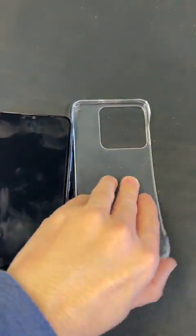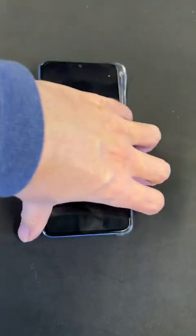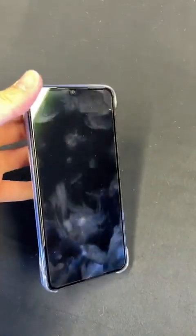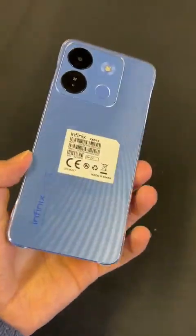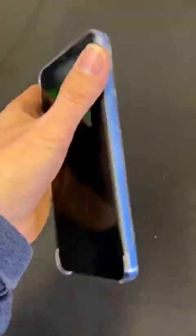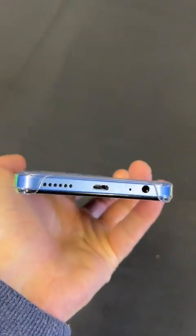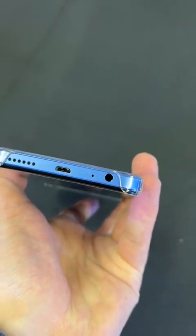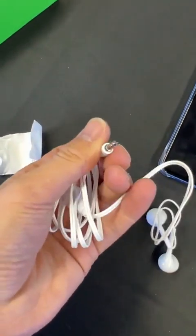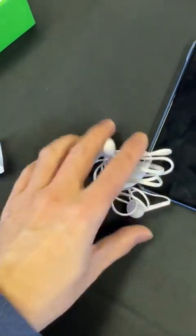This is the case it comes with — it's a flexi case. Their cases are pretty nice and just keep the phone nice and secure. Nice little protective case. You can buy other ones on TikTok if you want, but it's nice that it comes with one. On the bottom, as you can see, it is micro USB and it's also got a headphone jack, which is very handy. The headphones that come with it are nice little white headphones that go in the headphone jack — that's what you get in the box.